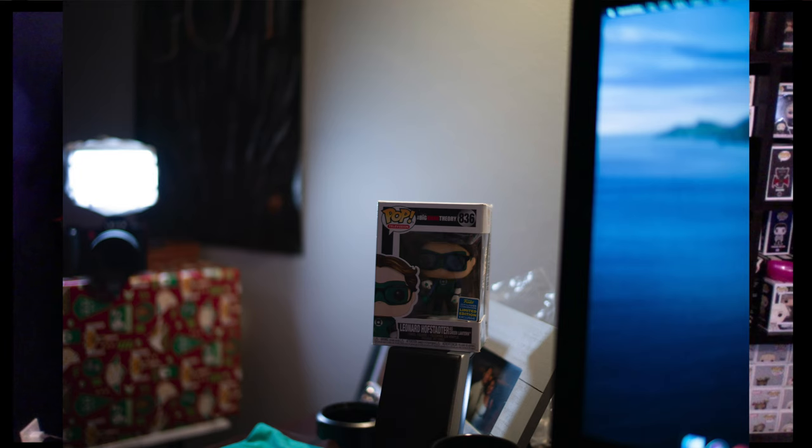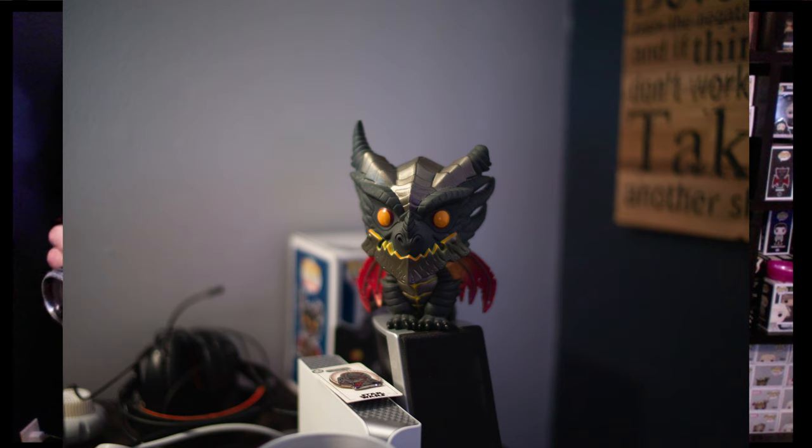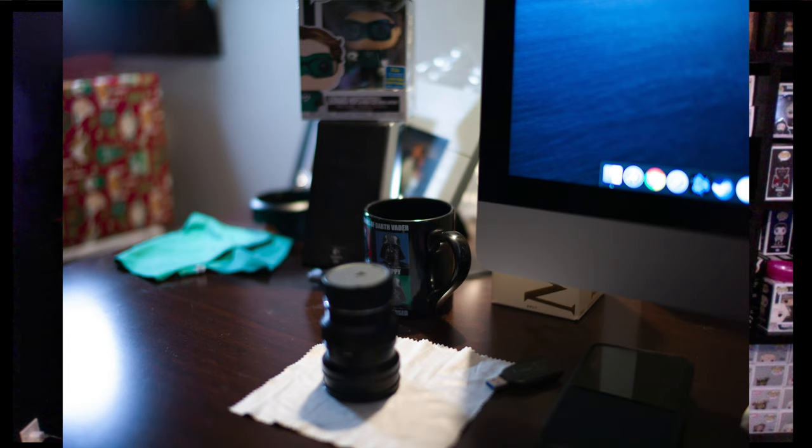Version 2. The focus ring has a long throw - very long. Let's see if I can get some shots fired off here. Very long focus throw - but buttery smooth. I like it a lot. Going back and forth. Wow, looks really nice.